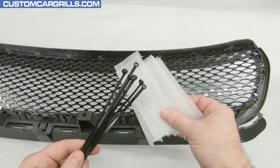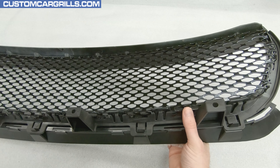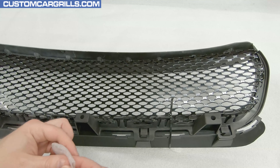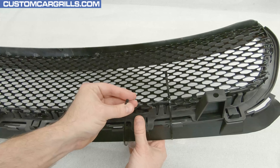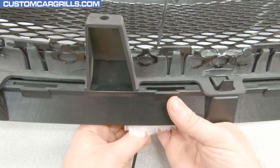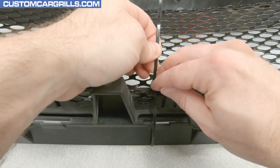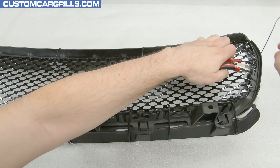To temporarily hold the mesh and grill together, I'll grab some cable ties and foam. The foam will help protect the paint while the ties keep the mesh in place while we bond it to the grill. I like to loop the tail end of the tie around the grill and through the mesh so that the head of the tie is resting on the back of the mesh. There's a fine line between getting these on too loose or too tight — they need to be tight enough for the mesh to not move and to have the mesh tight against the back of the grill frame, but not so tight that the ties distort the grill frame.